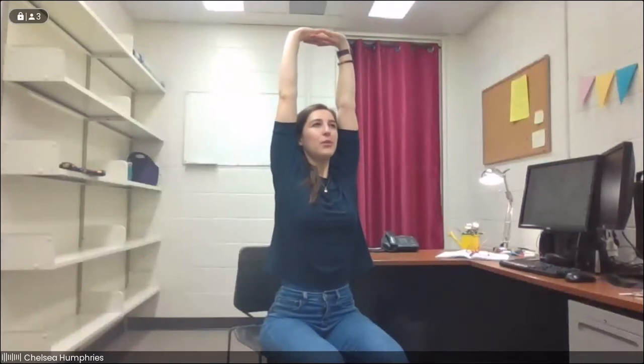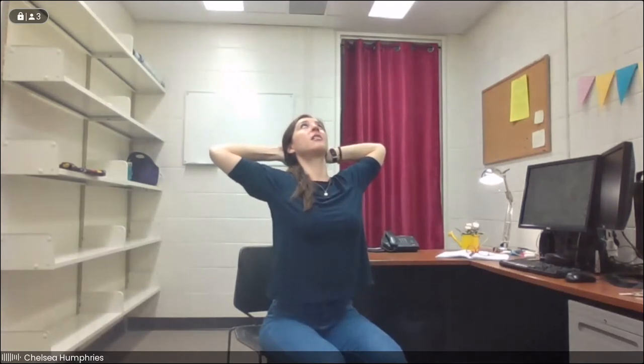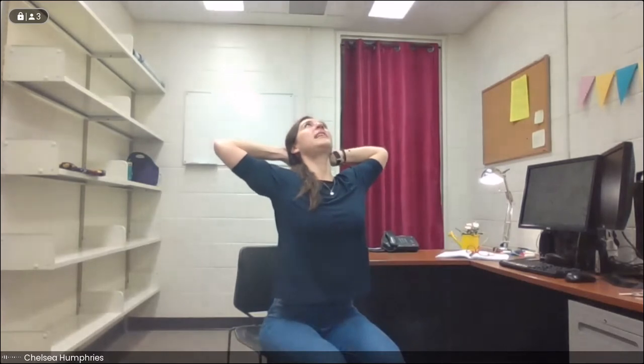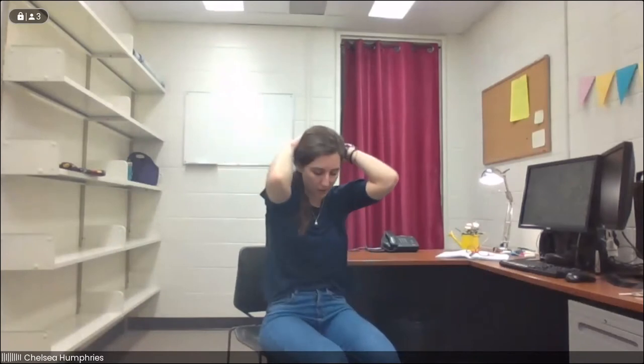From here, we'll reach the arms out nice and wide, bringing them all the way up towards the ceiling, interlacing the hands. We lift up out of the waist, reaching up really, really tall. And exhale, we release the hands and bring them to the back of the head one more time. We're going to come into a seated variation of cat-cow. With an inhale, we spread the elbows wide as we lift the chest and maybe lift the gaze. And exhale, we round backwards, bringing the elbows towards each other as we curl into our cat variation. Inhaling, we open it up. And exhaling, we round it in. We'll take one more — inhaling, opening up, getting that movement through the spine, and exhaling, rounding it back.